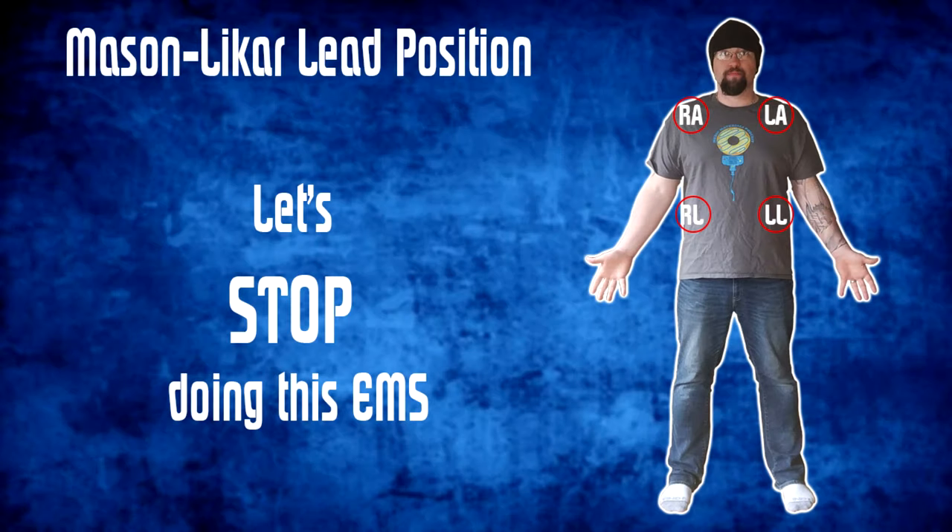For far too long, EMS providers have been utilizing a technique called the Mason-Likar lead position to place their leads on the body without knowing they're really doing it. This position takes the arm leads and places them on the meaty part of the front of the shoulder, and the leg leads and places those on the sides of the abdomen. This technique was designed specifically to be used in stress-induced exercise cardiac monitoring.